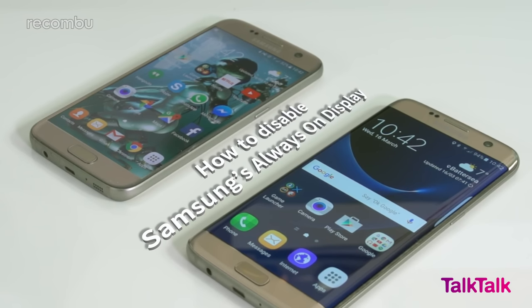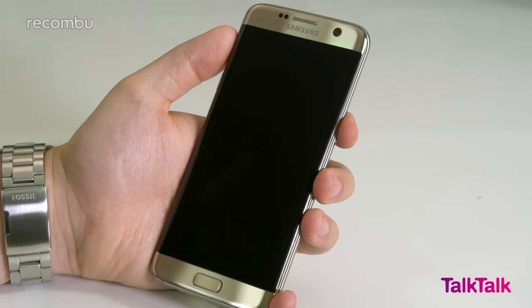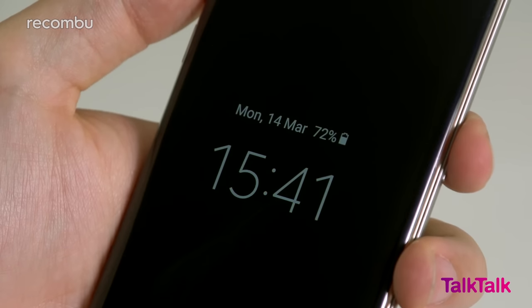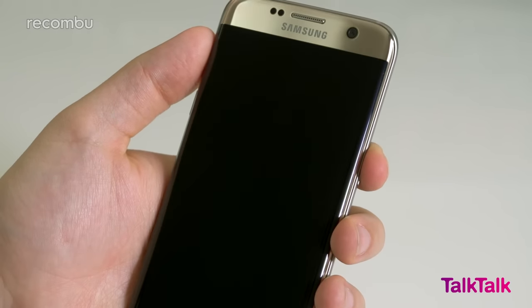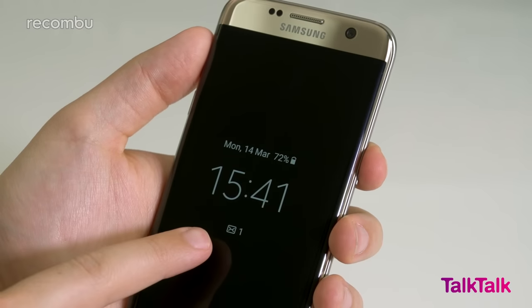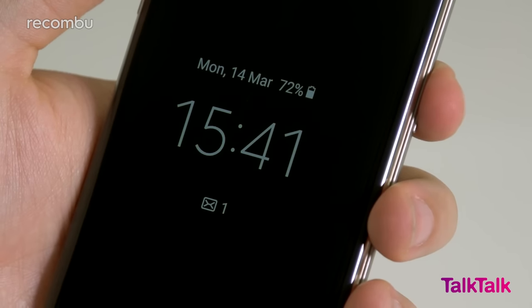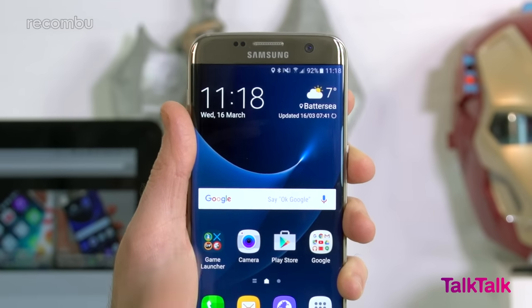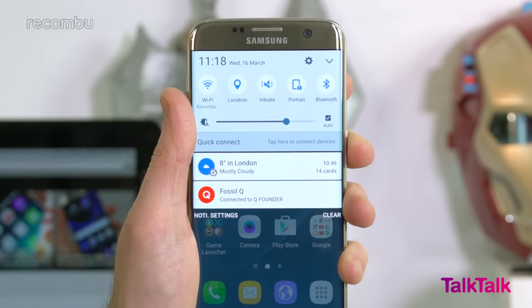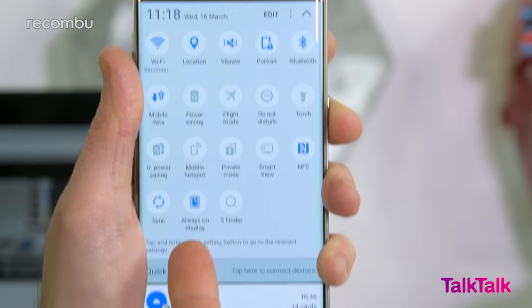How to disable Samsung's always-on display. The always-on display on the S7 and S7 Edge doesn't support third-party notifications from apps like Gmail and WhatsApp. Since you'll end up constantly activating the screen to check for these notifications anyway, you might as well disable always-on mode to save battery life. To do this, pull down your notifications tab by dragging from the top of the screen, then repeat the motion to pull down all your power options, and tap the always-on icon.